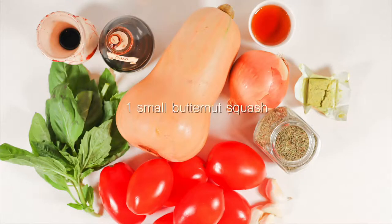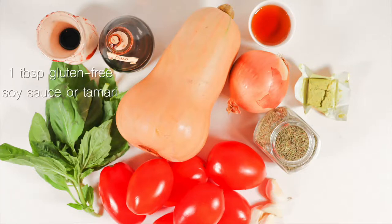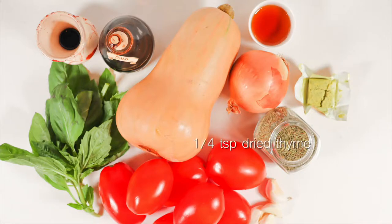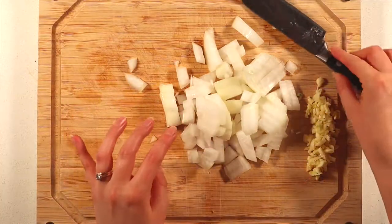Let's get started and make this soup. For this recipe you'll need: one small butternut squash, seven Roma tomatoes, half a cup of fresh basil, one medium onion, four cloves of garlic, one tablespoon of gluten-free soy sauce or tamari, one tablespoon of balsamic vinegar, one tablespoon of maple syrup, three cups of veggie broth, a quarter teaspoon of dried thyme, and salt and pepper to taste.